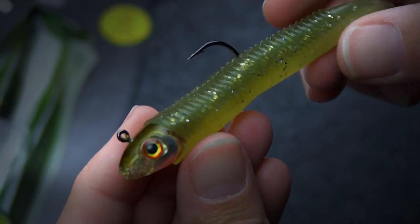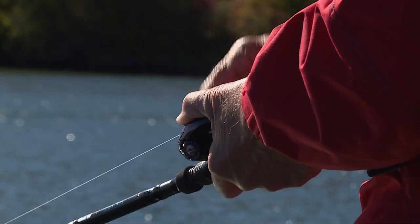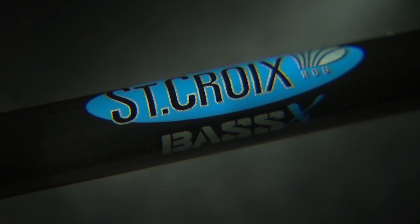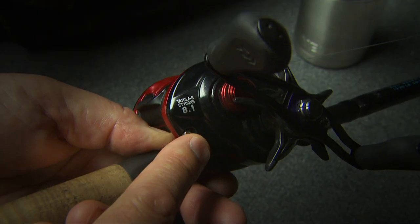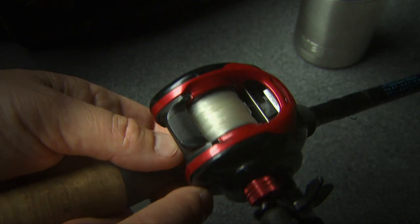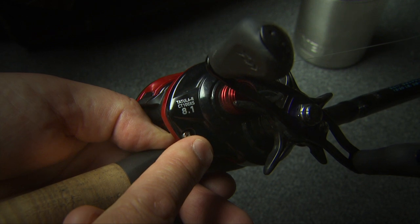If we go to the four and a half inch or five and a half inch search bait, we like to use a baitcasting rod — it just fishes it better. The St. Croix Bass-X seven foot one inch medium heavy power fast action rod with a Daiwa 8.1 Tatula reel, spooled up with 14-pound Sufix fluoro, is a great combo.